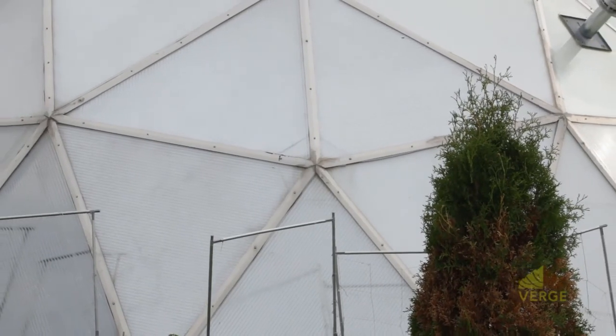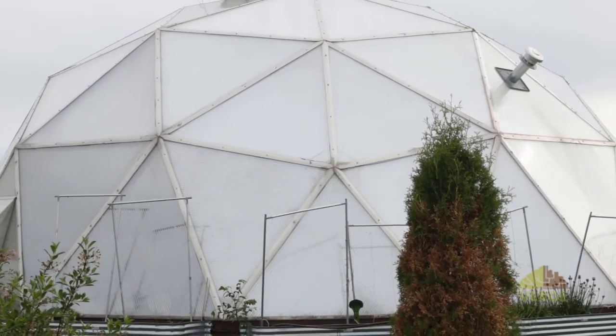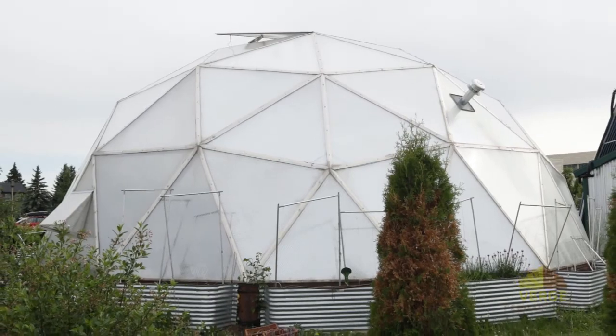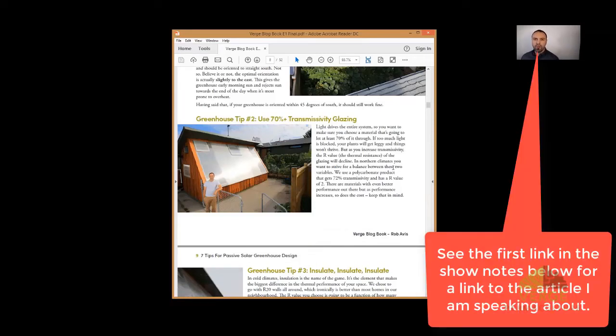Greenhouse tip number two: use a 70% transmissivity glazing. There are lots of glazing materials out there, and generally speaking what we recommend is using a polycarbonate, which is a plastic or lexan-based glazing material. Whatever you end up using, you want to make sure that at least 70% or more of the light is actually getting through.